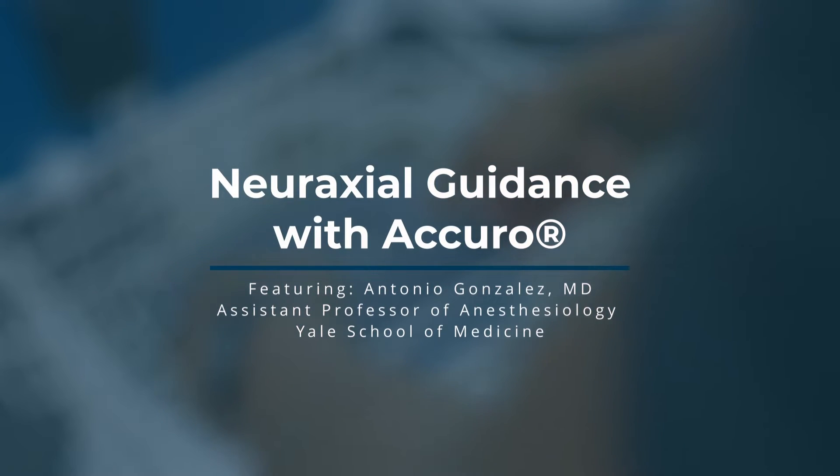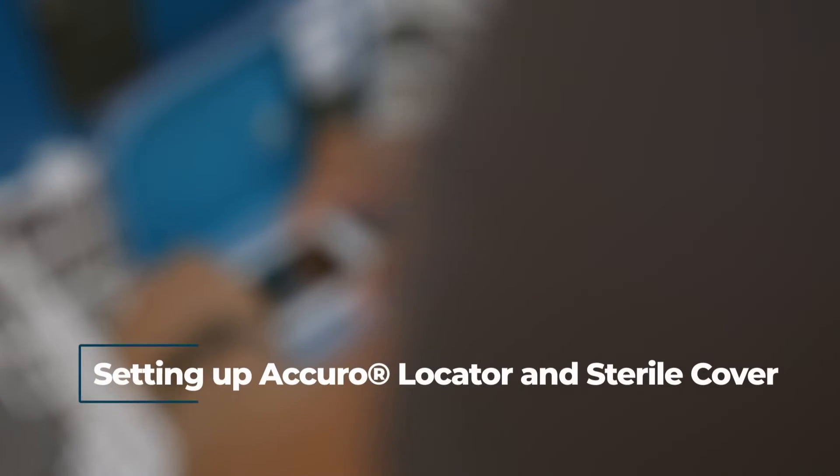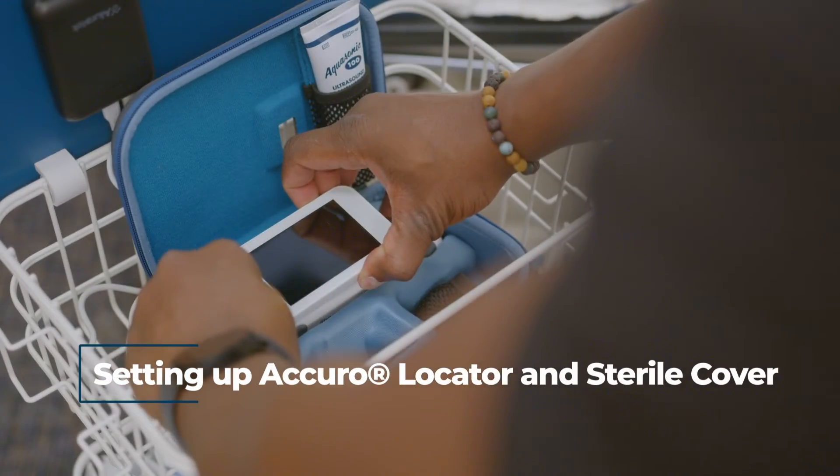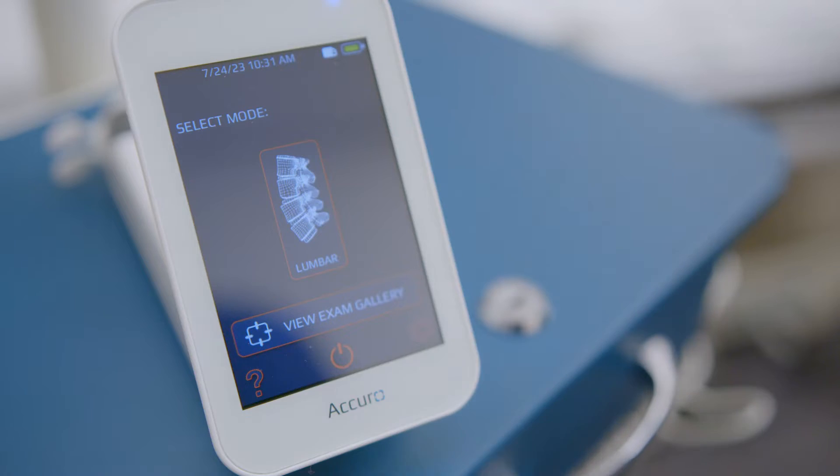Welcome to NeuroAxial Guidance with Acuro, featuring Dr. Antonio Gonzalez. To begin setting up the Acuro locator and sterile cover, first turn on Acuro and select lumbar mode.